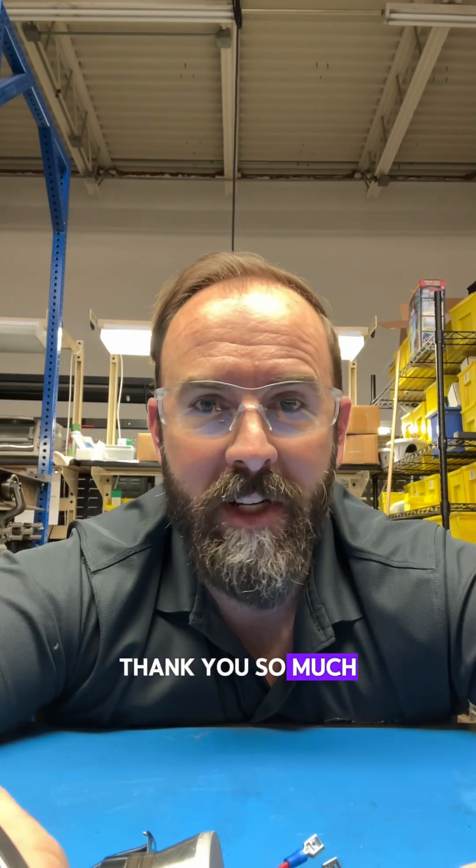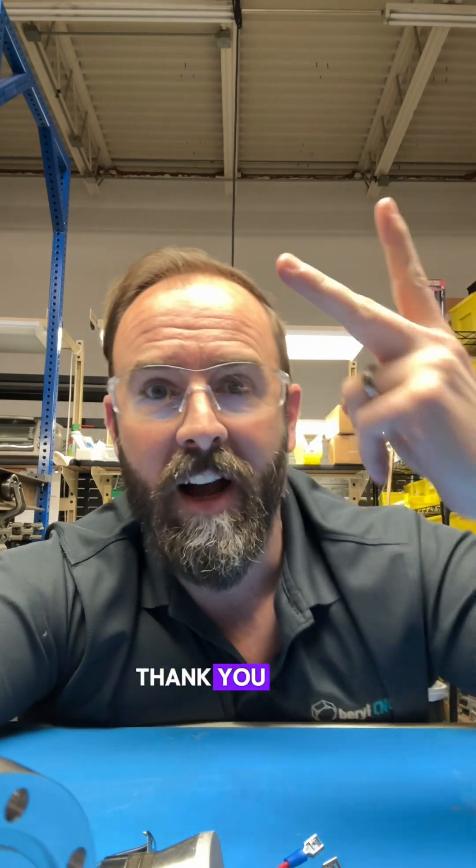This is going to be so much fun. Thank you so much for watching. Don't forget to like, share, subscribe — I really appreciate you trying to grow this channel. Thank you. Adios.